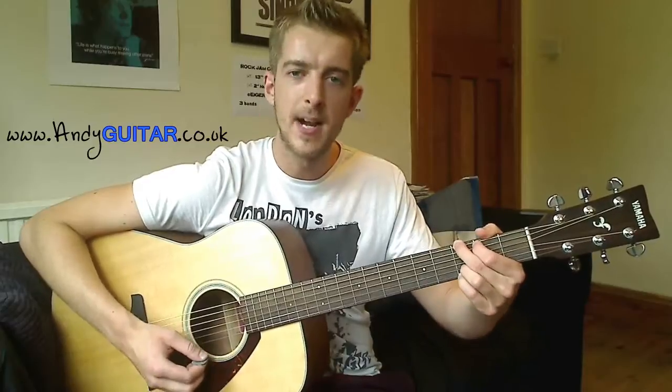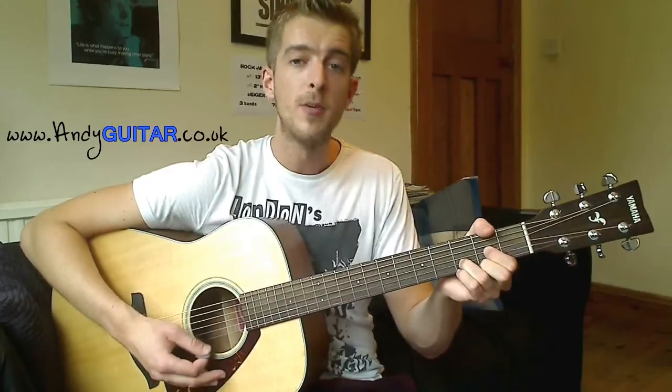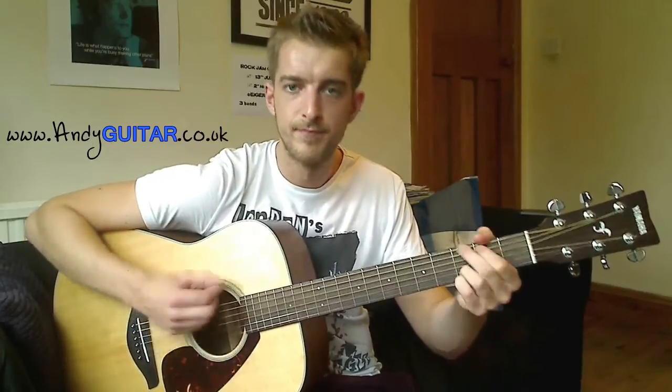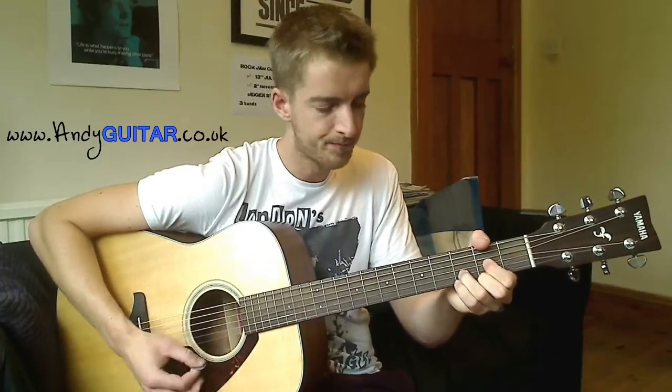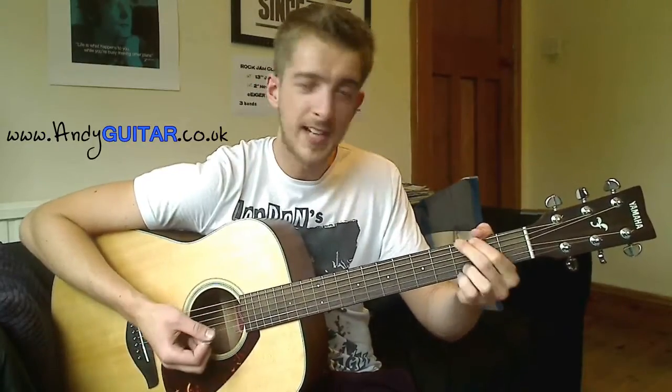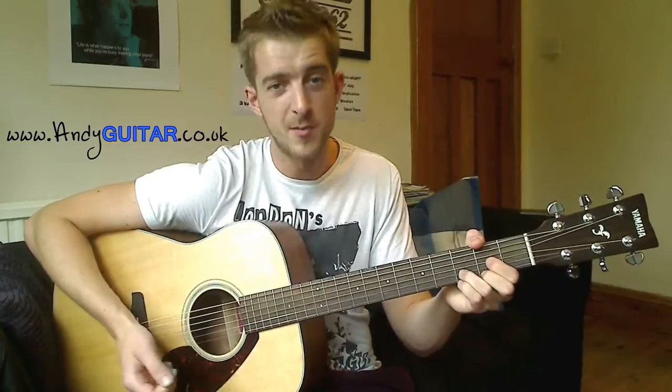That means you can keep your third finger down when you change between a G and a D, which is really handy for super quick changes in a lot of folk sounds. That third finger just stays down the whole time. It's also really handy for classic rock guitar, in an A, C, D, C style, because those two chords get changed between really quickly.